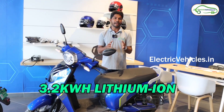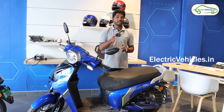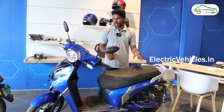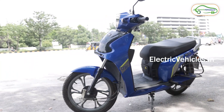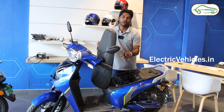The battery used in this vehicle is a lithium-ion battery with a capacity of 3.2 kilowatt-hours, and it consists of 21,700 lithium-ion cells. The battery pack is a portable and removable one, and it is also IP67 rated.